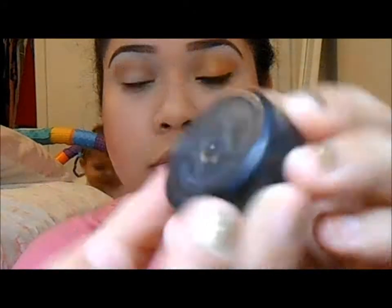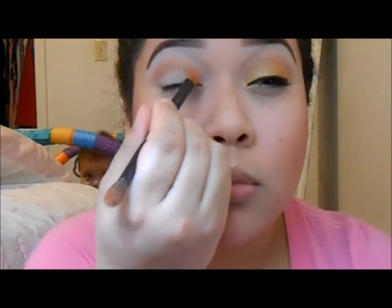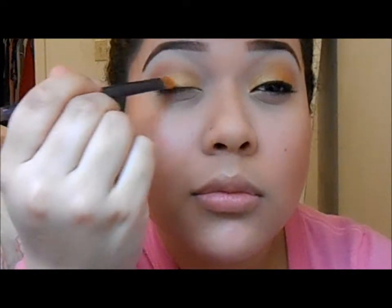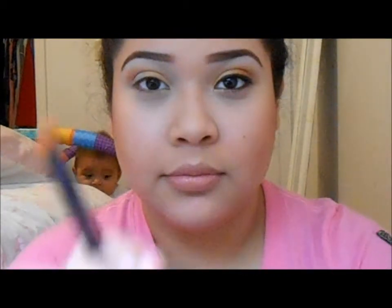Next I'm going to take MAC Gold Mine and apply that to the inner half of my lid. My brushes fell — that's why I made that face.